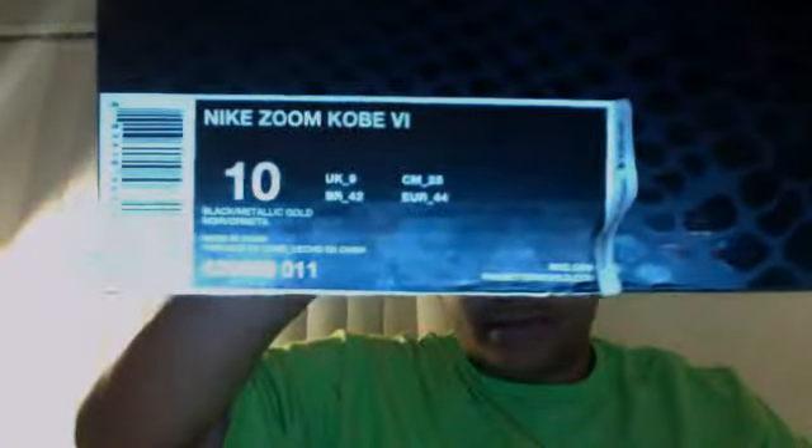So I just got a new shoe from my friend. Got some Kobes. They're not new, but he wore these only one time. Nike Kobe IV, size 10.